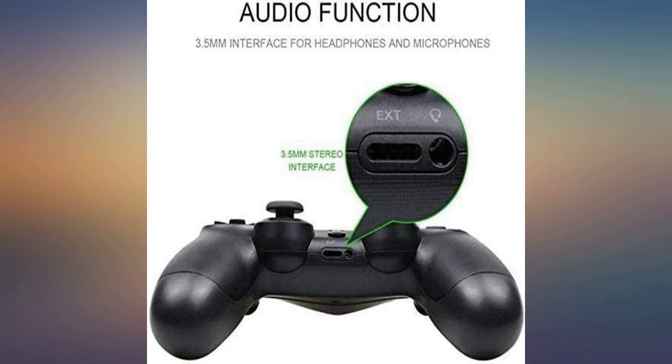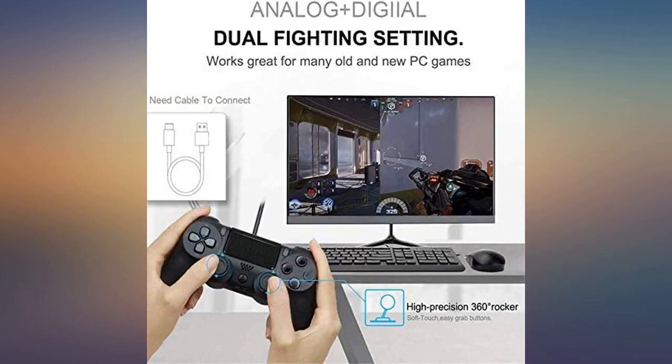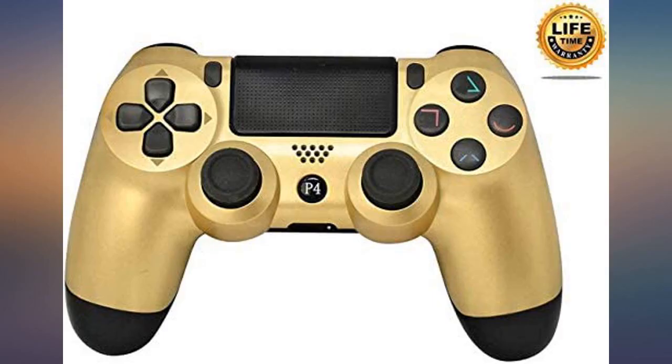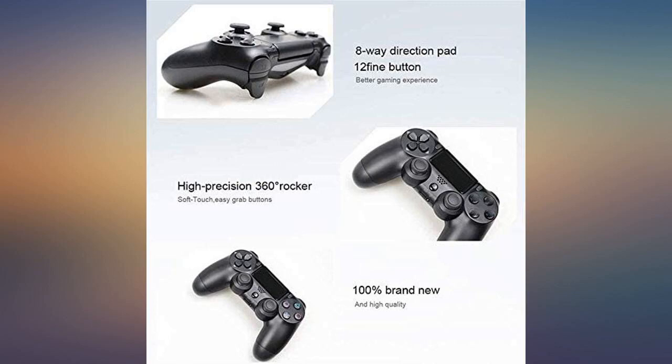I love everything about the controller, down to the color. I'm very happy to have the gold one and it charges very quickly. We loved everything — from quality to looks and functions. I would recommend it to any gamer. This is a very good controller and I got what I paid for and it was worth it.